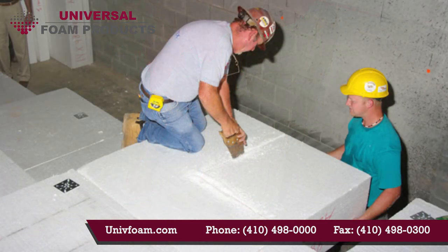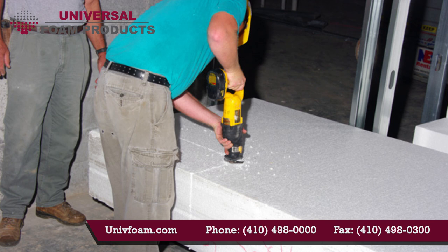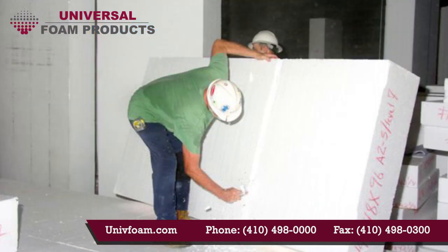If cutting of the GeoFoam is required, it can be accomplished with a hand saw, a reciprocating saw, or one of several different hot knife and hot wire cutting tools that we have available. Grooves for conduit can be cut with a razor knife or a hot knife groove cutter.